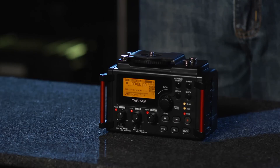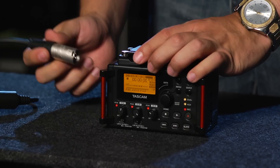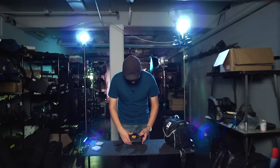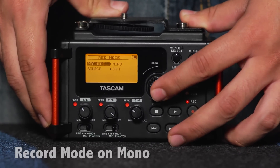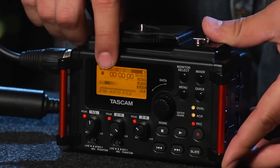With all of your settings ready to go, you are now ready to start recording. For the sake of demonstration, I'm just going to plug in a small shotgun mic into channel one of our mixer. Since we're only going to be using one microphone, we have to make sure that in our menu under Record Mode, we set it to mono mode. If everything is set up properly, we should see levels across the front of our mixer.